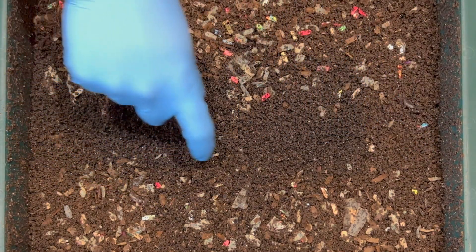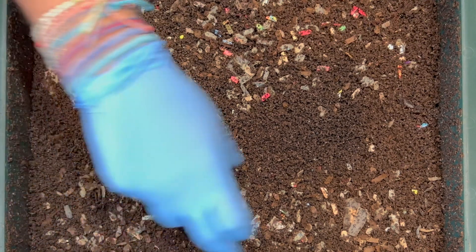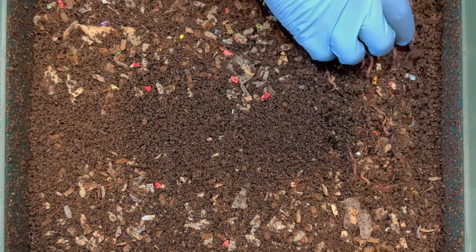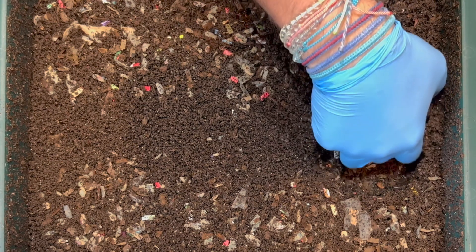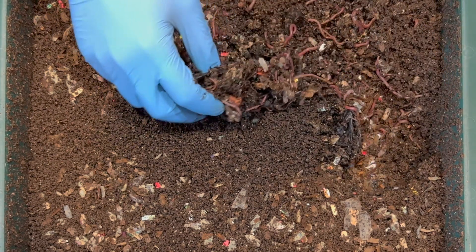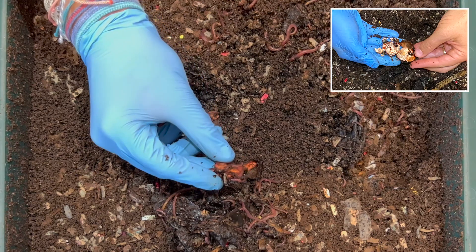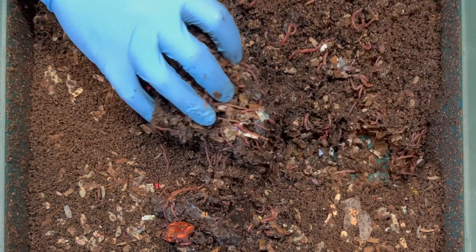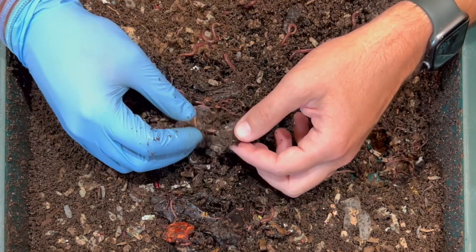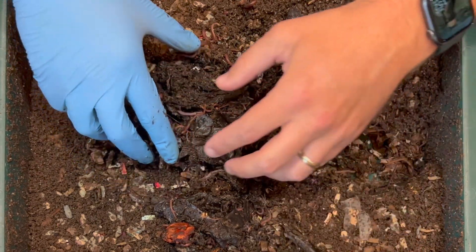I can definitely see a patch of castings right here, and it's actually depressed here versus a lot more paper shreds in other areas. Let's go ahead and dig right into that feeding zone and see what's in here. Last time we came in and checked the previous feeding, there were some leftover banana peels, and we gave them even more. I'm definitely seeing the banana peels, and here is an avocado pit that we broke apart last time — that's still there.